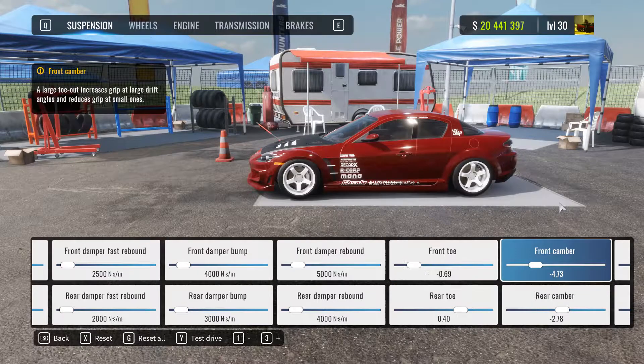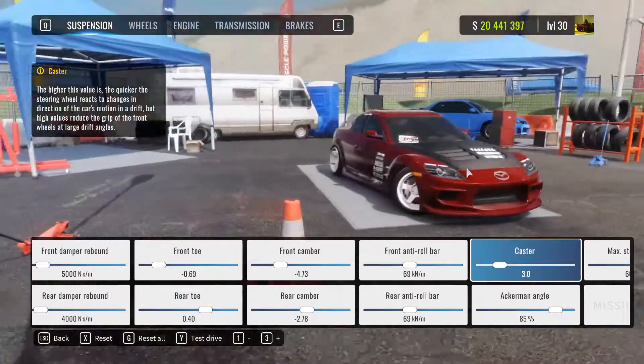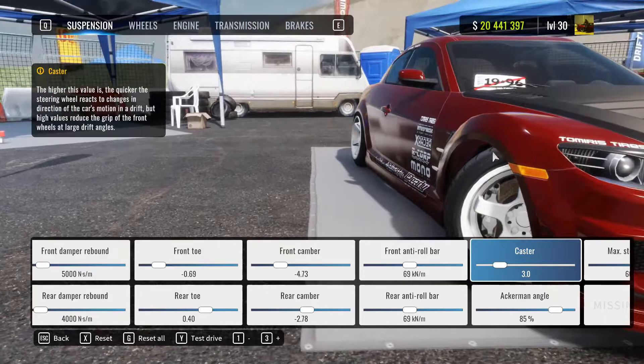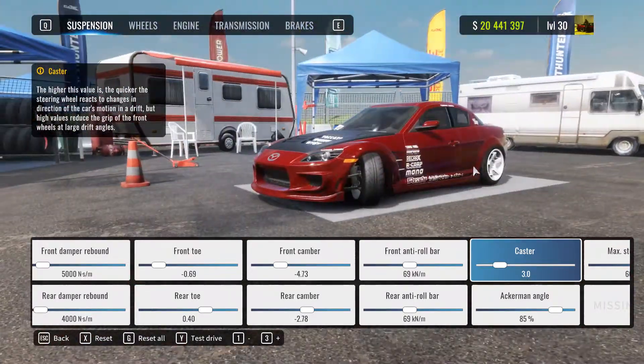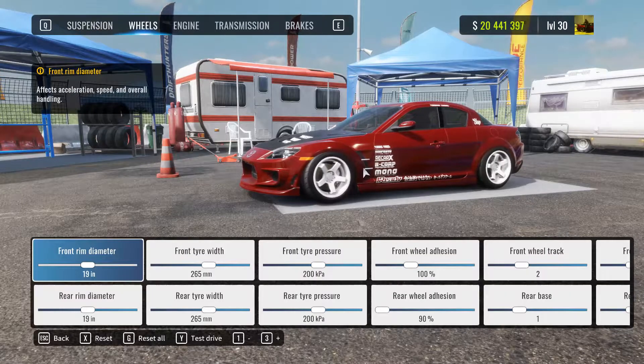On the dyno stand, there is no rubbing on full angle as you can see. It's fully steering locked and there's no rubbing at all — maybe some tiny bit of rubbing there, but it can be very easily solved. It's a realistic tune, meaning that you'll be spinning out a lot if you don't control your slide.